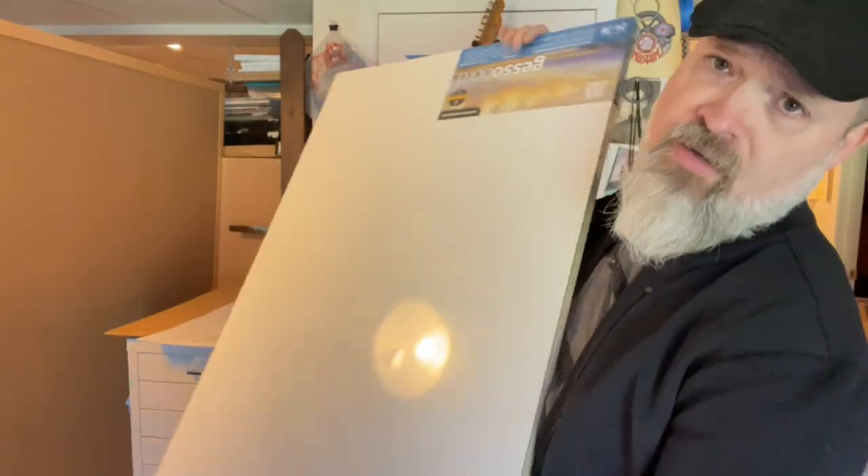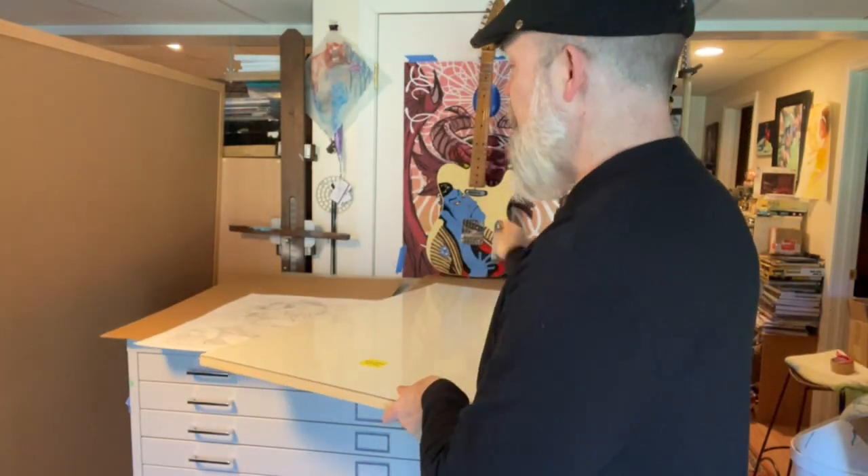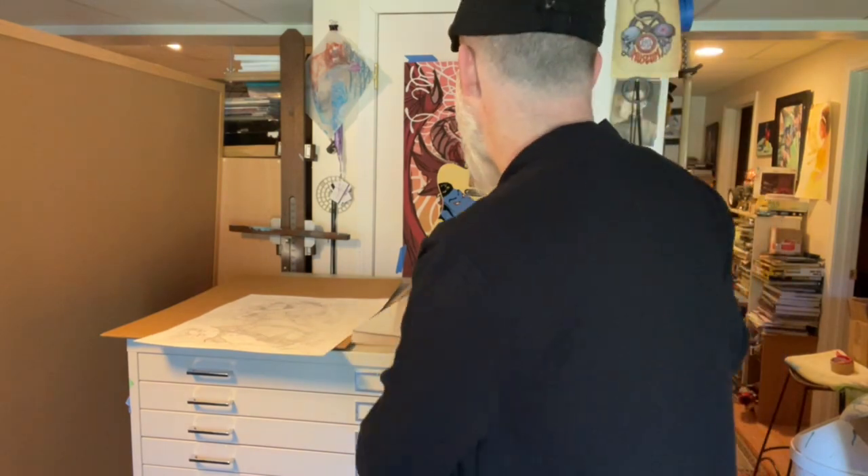I've got this massive 24 by 36 panel and what I'm going to do is mount that drawing onto it. I'll take you through my process for doing that real quick.